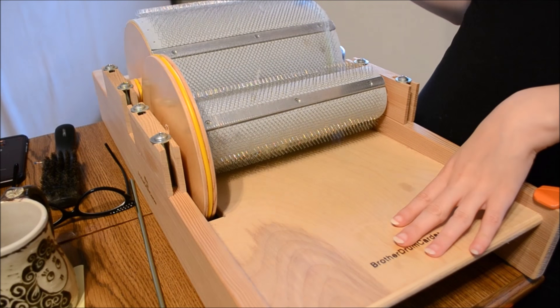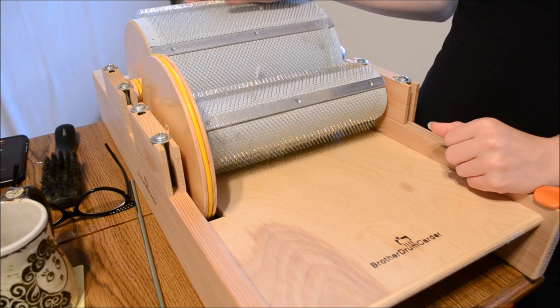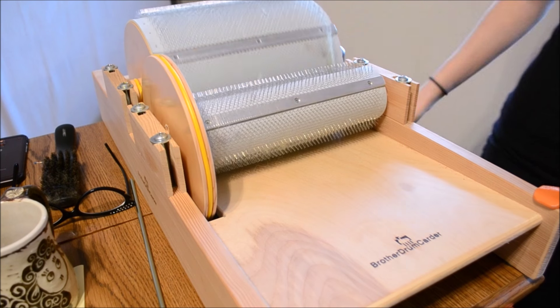My name is Graciela Hopkins and I'm here for Brother Drum Carder. I'm going to be making hand-pulled roving from a bat on the standard drum carder. This is a manual drum carder.